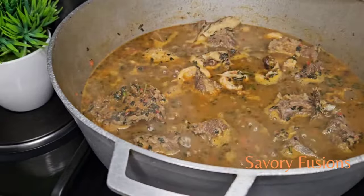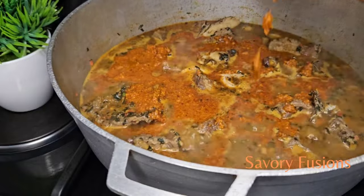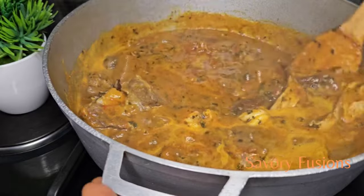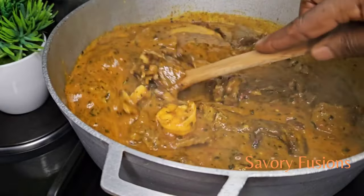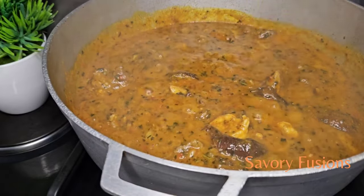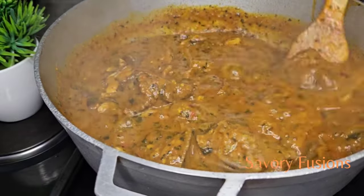Now we're going to add the Obono and palm oil paste to the soup and give it a very good mix. Allow that to cook. Don't cover the pot if you want your Obono soup to draw — we're not going to cover the pot at all. We're going to allow this Obono to cook until it's done.